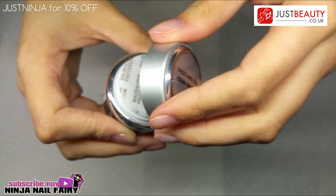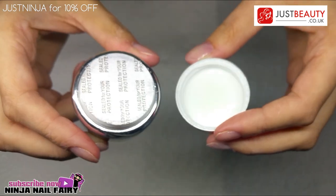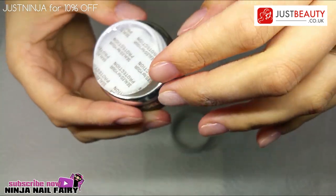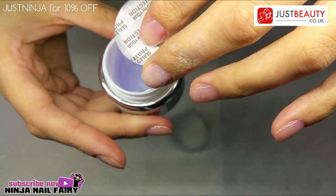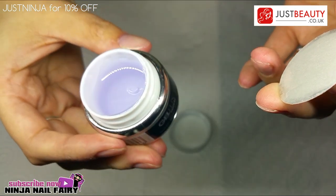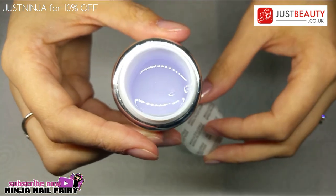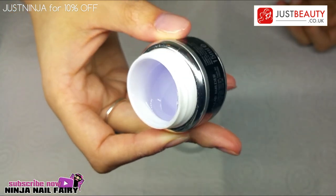I'm going to show you what the gel looks like. Praise the lord that it comes with a sealer like this — please do not throw this away. It keeps the gel in the pot. If you've ever had a pot of gel and you see it running down the sides, it's because you've taken that sealer out. If you keep it on, the gel should stay in the pot.